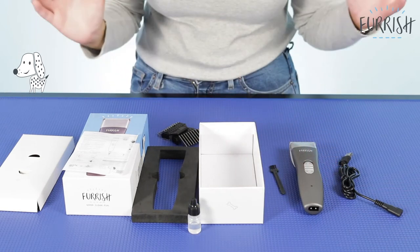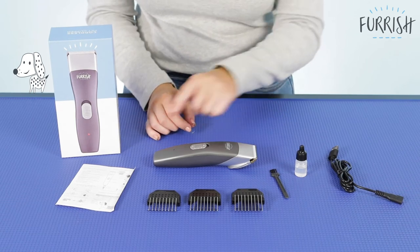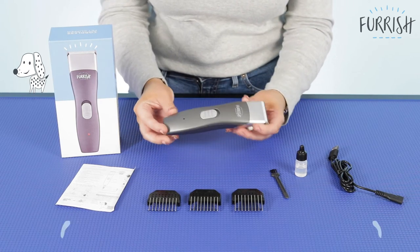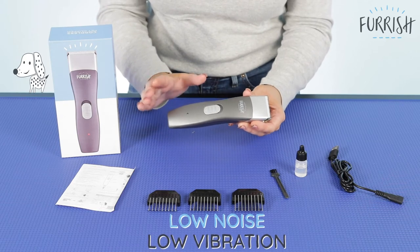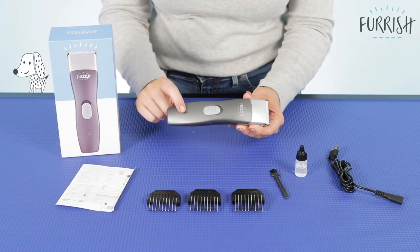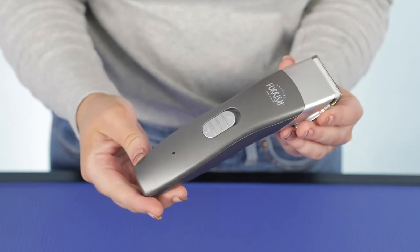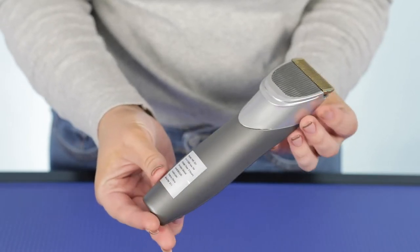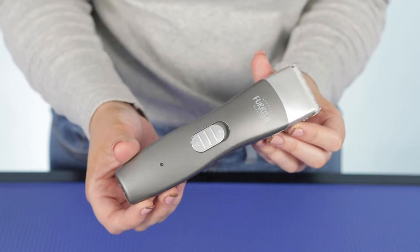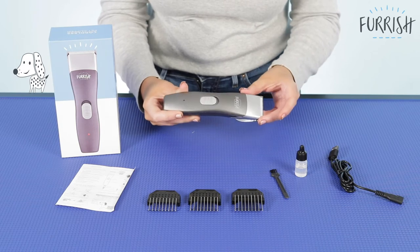So let's get straight into talking about the actual clipper itself. I've laid everything out in front of me that is included in the box. This is a low noise and low vibration clipper — let me just turn it on to let you hear. As you can see when I turned it on there's a little red light that appears. The great thing about this clipper being low noise and low vibration means that any pets that are nervous, or somebody who's maybe not overly confident in clipping, is going to have a much easier time. It's going to make the dog feel a lot calmer as it's not going to stress them out.